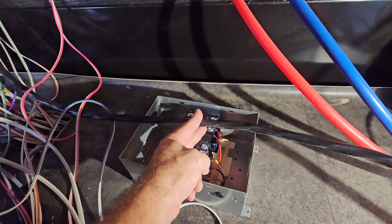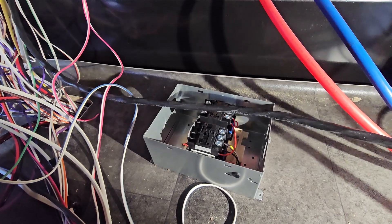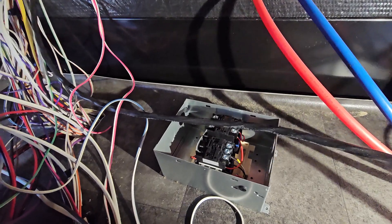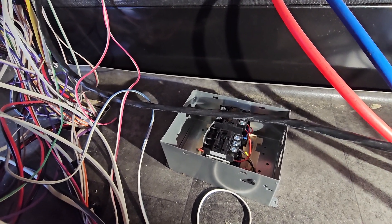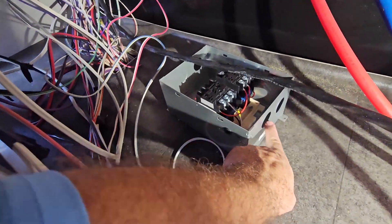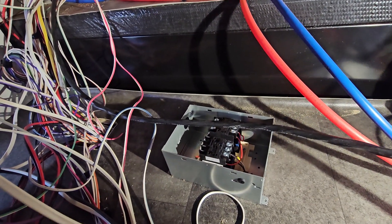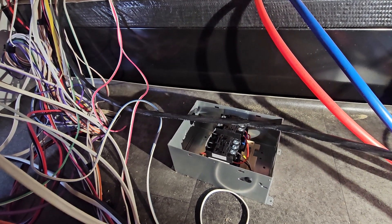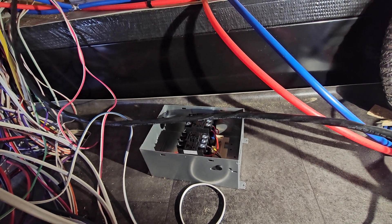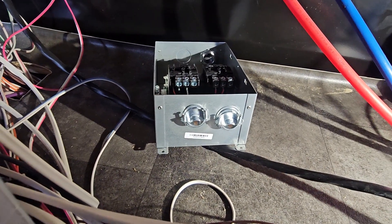I always use a voltmeter just to make sure I don't have power in anything, even though I'm unplugged — you just never know, especially if it's not your unit. We also have to get our strain relief fittings into the box to hold the cables once we bring them in. I'll put those in first, then I'll cut the cable and test to make sure we've got no power. Let me get those into the box.